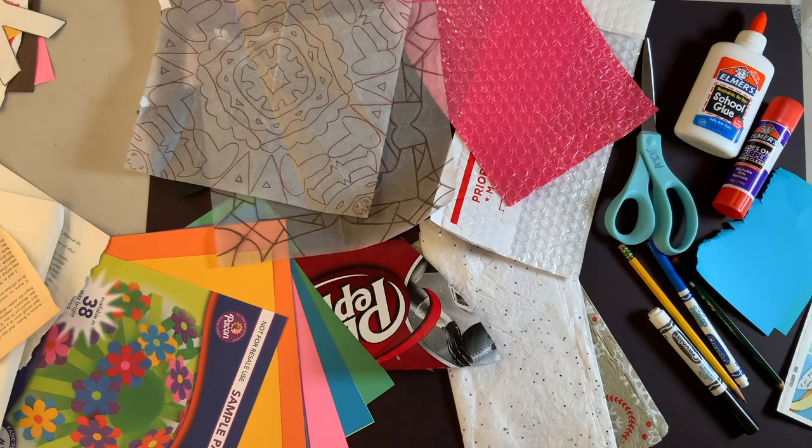Before we get started, let me tell you what we're making today — we're going to make a collage. All that is, guys, is taking all different materials and pulling them together to make one piece of art. I'm going to show you some things to gather before we start. Some things you might want to collect: some glue — whether you have Elmer's glue or a glue stick, doesn't matter — you can even grab tape, some markers, some pencils, and you may want some scissors.